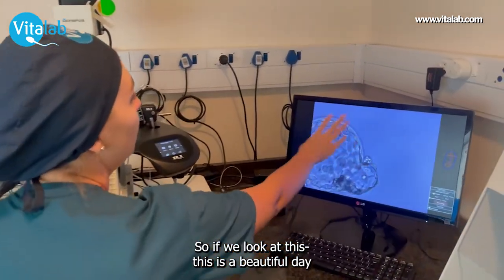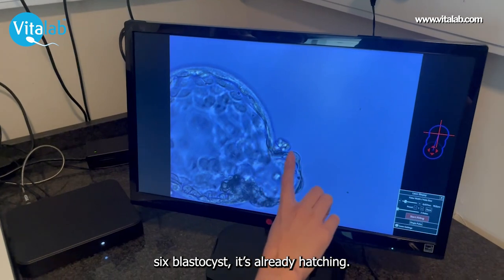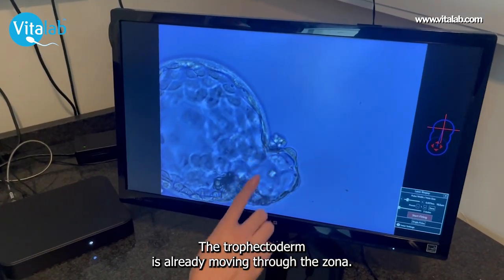So if you look at this, this is a beautiful day six blastocyst. It's already hatching, meaning the trophectoderm cells are already moving through the zona.